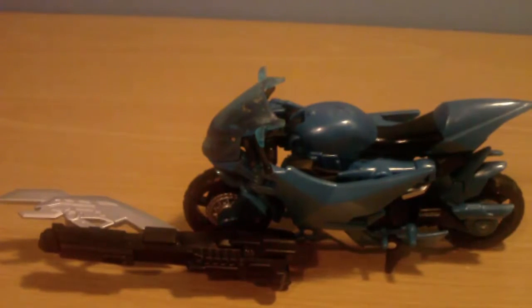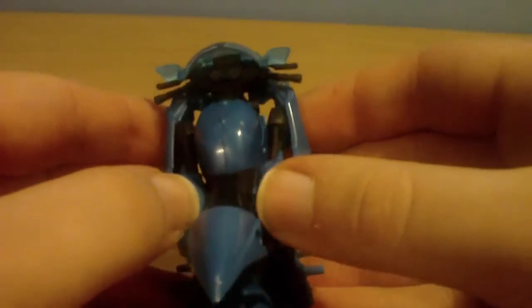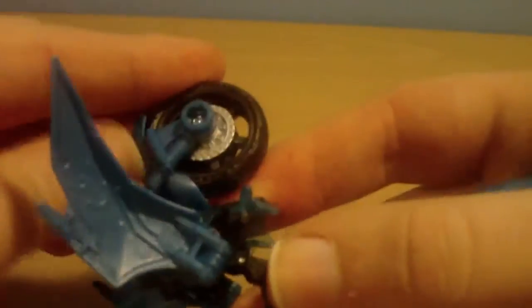Transformation for this figure into robot mode is actually quite nice and quite easy as well. First thing you do is take off the gigantic sword gun, put it off to one side. Then you need to pop open the wings, fold out the tire — you can fold it off to its side so it saves a little bit of space.